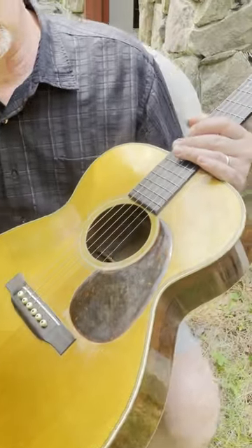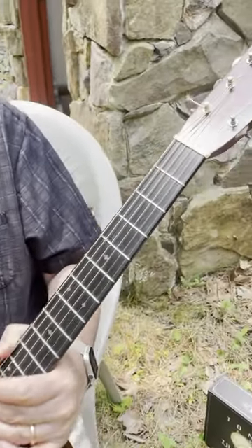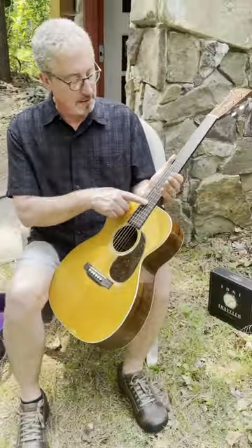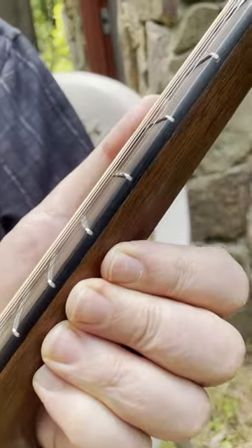This is a Triple O D28 from 1934, which is really cool. It's got the original bar fret still in it, which is a cool thing a lot of folks haven't seen.